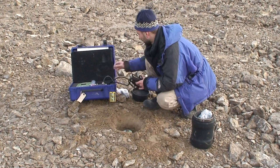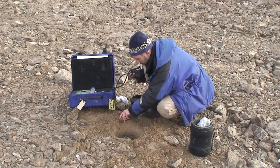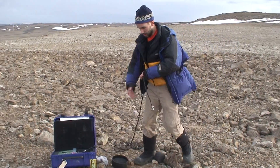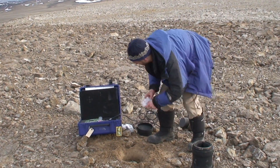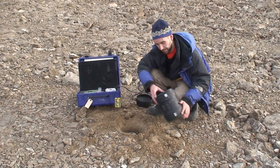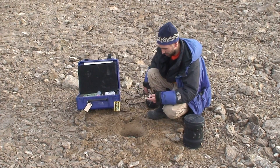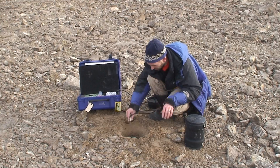Alright, I will just get this cable in here. This is the first time I'm actually doing this in the field with this particular instrumentation. I'm used to another type, so this is a good test for me.